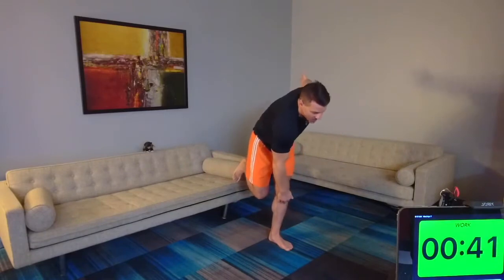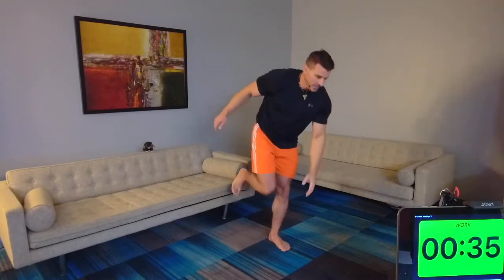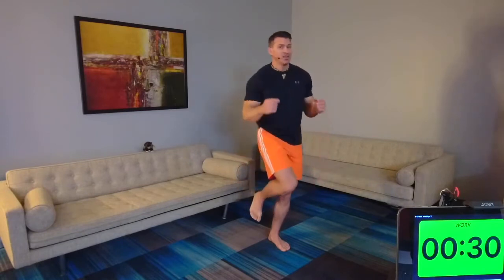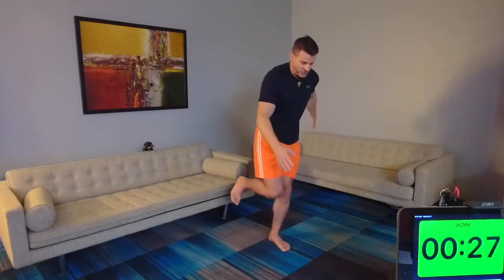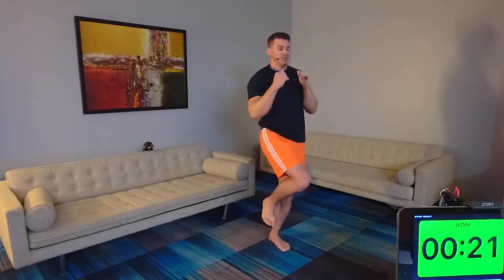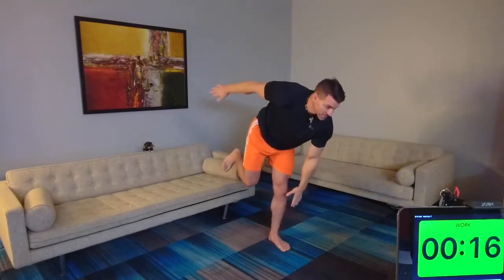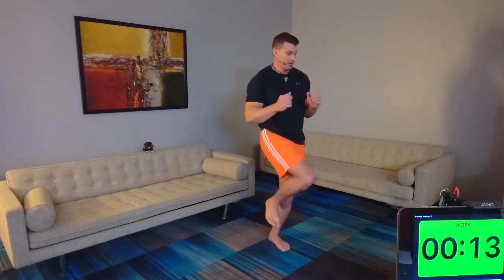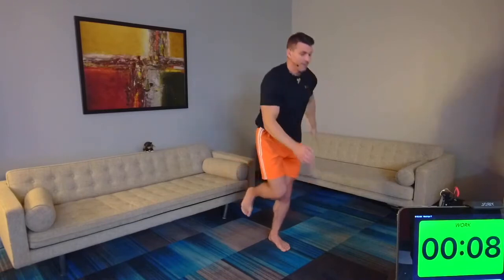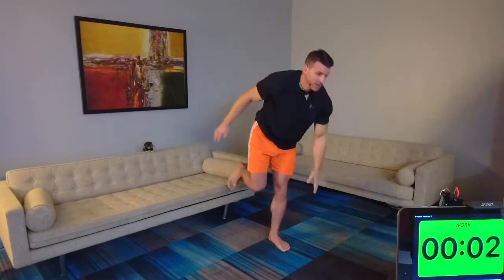Let's go — to the knee again, we switch sides, we're on the left. Focus on the balance, keep it up. Five seconds, four, three, two, one.